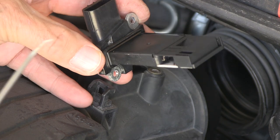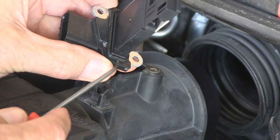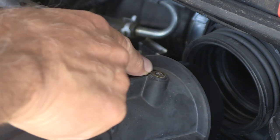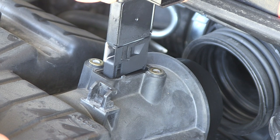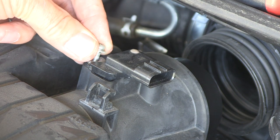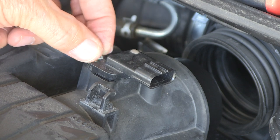Now when you put this back in, just be aware there's a gasket right here — it could have stayed in here, so just make sure right here is cleaned up. Go ahead and put it back. Take your screws, and once again don't drop them because you'll never find them.